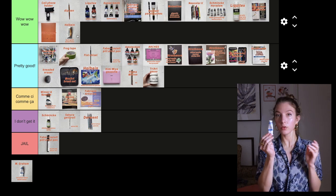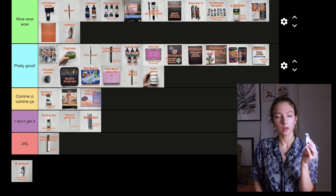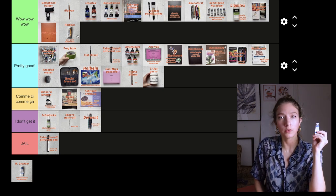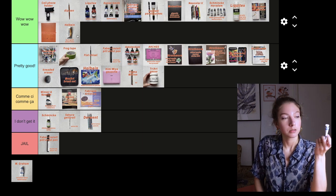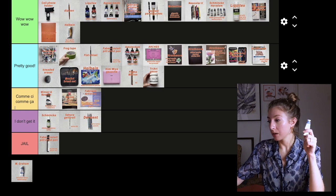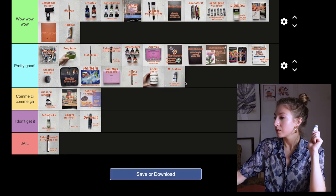And the last one: M. Graham cerulean blue watercolor. I really like it — this color is so useful and I didn't have anything like it. This is also my first time trying this brand and I'm very satisfied — pretty good.